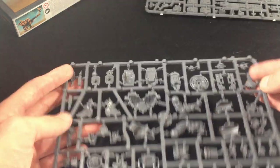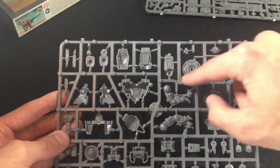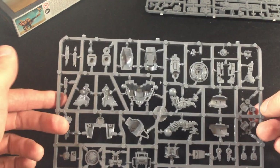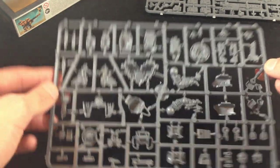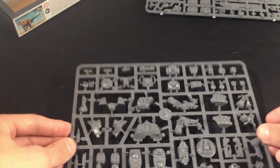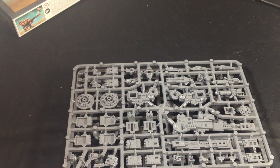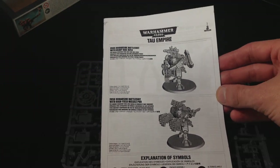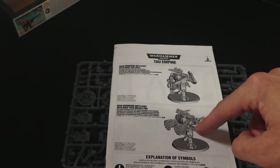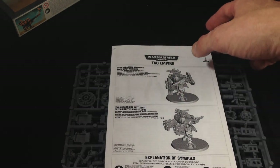I haven't assembled one of these models yet so pretty much everything I say at this point is speculation, except for the fact that I know that there is a charger for a rail rifle. I'm guessing there is some kind of target lock perhaps. In all, a very interesting kit — for once I might actually have to look at the guide for it. So here is the high yield missile pod arm and here is the rail rifle or plasma rifle arm.